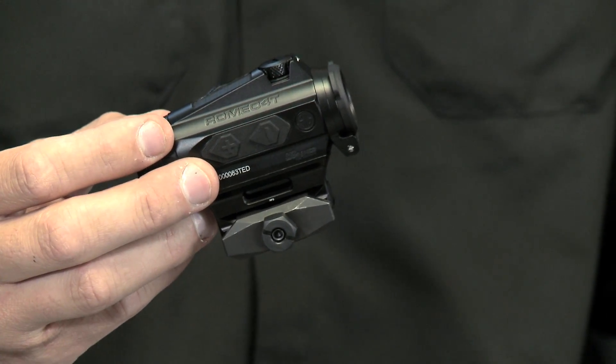Hey folks, Andy from the Sig Sauer Academy. What I have here is our Romeo 4T red dot sight. T stands for tactical — this is our tactical series red dot sight.